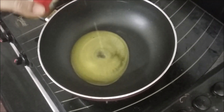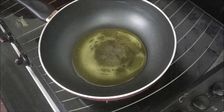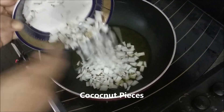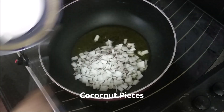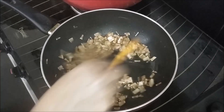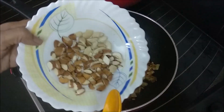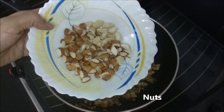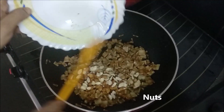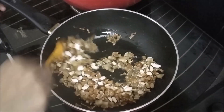We can fry the rice and eat the rice. We have to eat the rice, we have to fry the rice. We have to eat the nuts. I will put the cashew nuts in the pot and add some raisins.